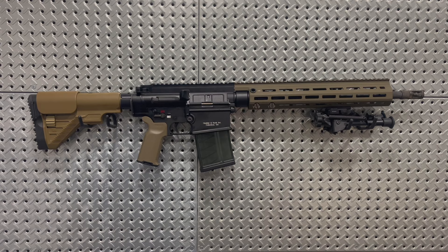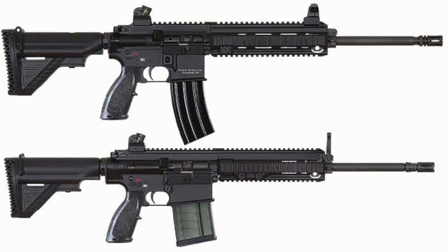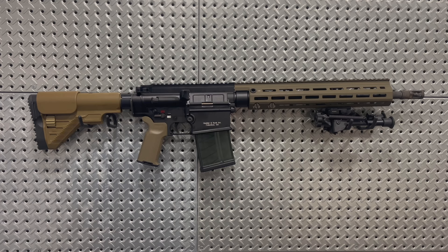Starting off, the history of the HK-417. The 417 has been used by the U.S. military since roughly 2006, and has been marketed by H&K as the more powerful big brother to the HK-416, which many people are more familiar with. The main difference being that the HK-417 is chambered in 7.62x51 NATO rather than 5.56, so it's literally a scaled-up 416.